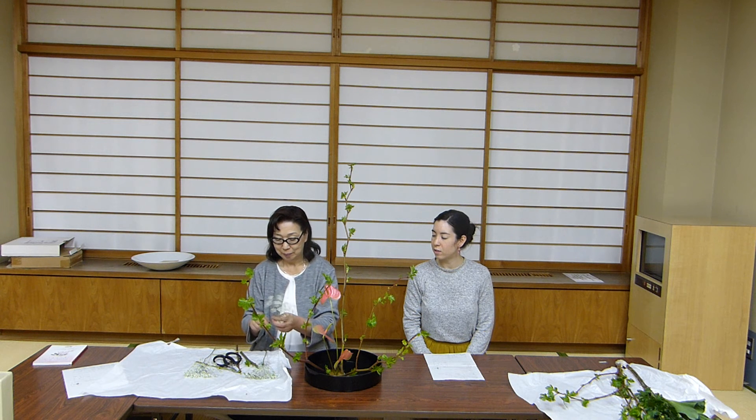Next, we're going to use the lace flowers. Choose the smallest one to place it in the highest position.